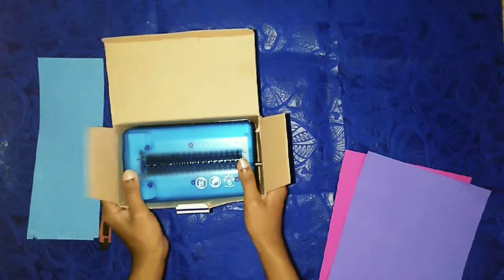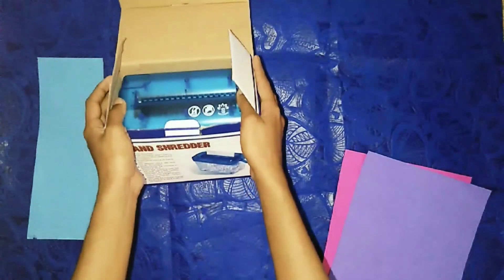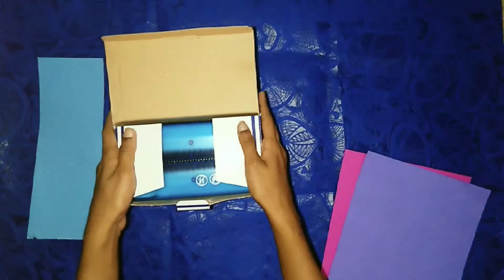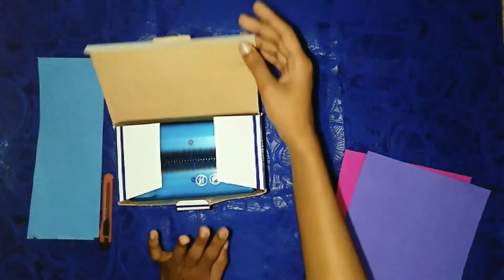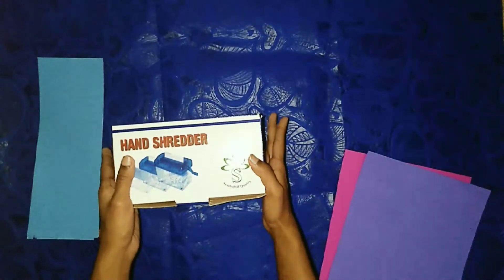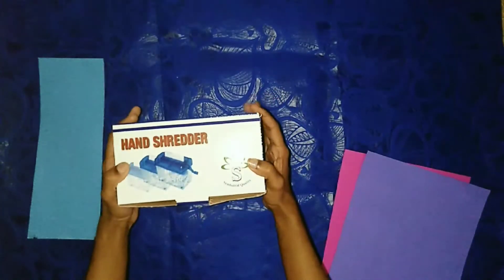In this, we will be able to use paper quilling because we will be able to use this hand-shredder machine. We will be able to use this hand-shredder machine. We will be able to use this video.